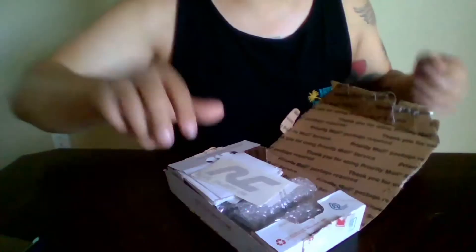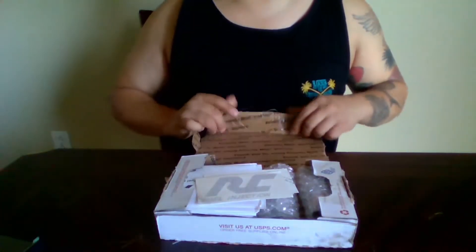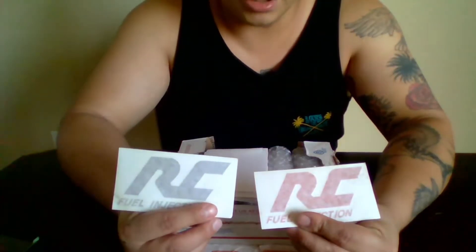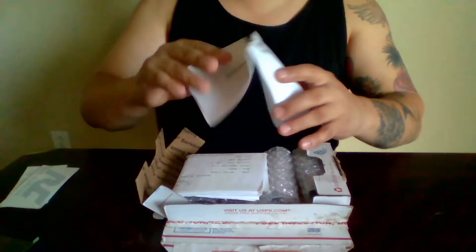Now we're opening up the package, and right away it was secure — a lot better packaged. I had a pretty hard time opening it up the first time. Right away we get two stickers — a black and a red RC Fuel Injection sticker — those will be going on my fridge.